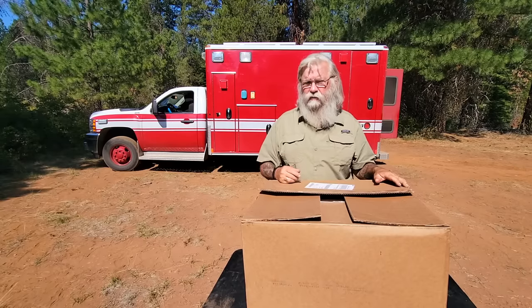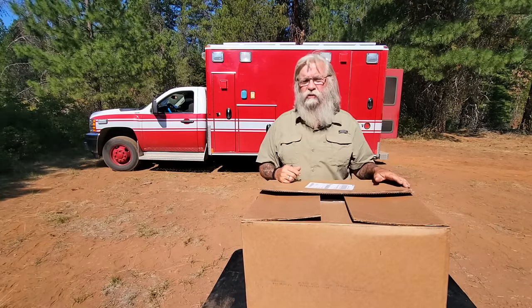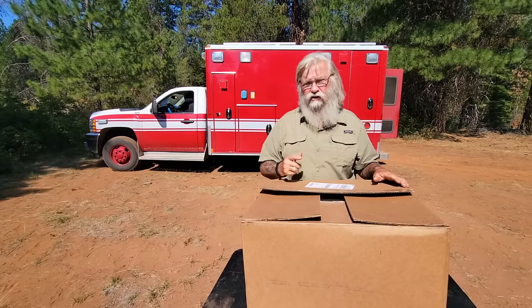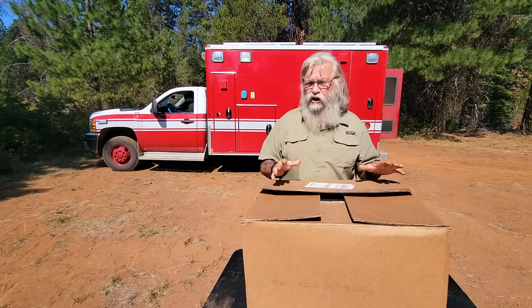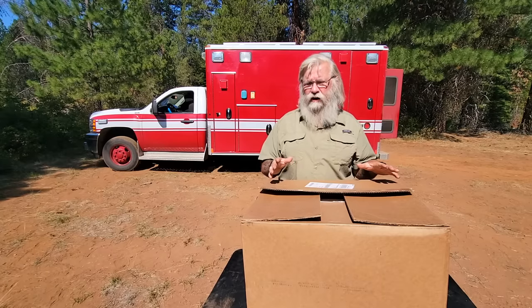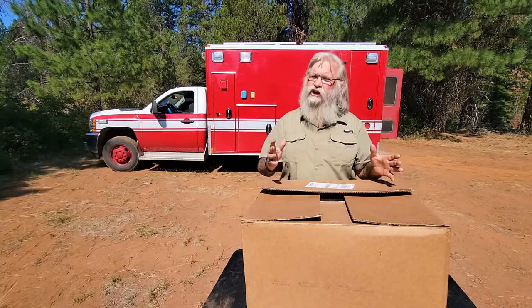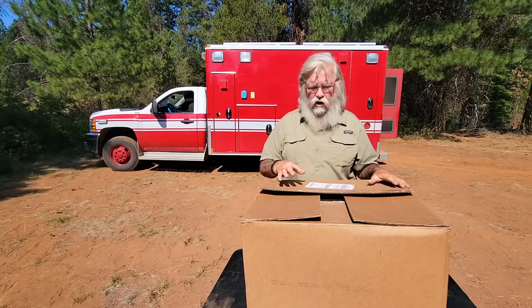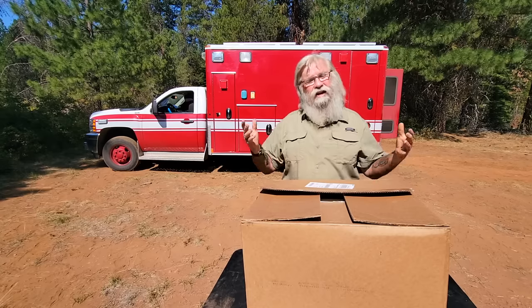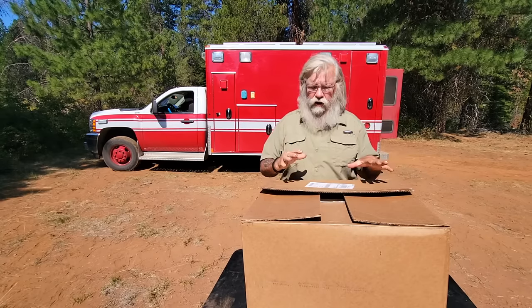Jim in Denver — he's done videos on solar ovens and I'll put a link below to some of his comparisons. He and I did a comparison on this channel too. There are a lot of good solar ovens, but none of them are as good as this. This is by far the best. Jim doesn't agree — Jim's an expert — but I think this is by far the best. Now that I have the ambulance, I have the room and the money, so I want one.